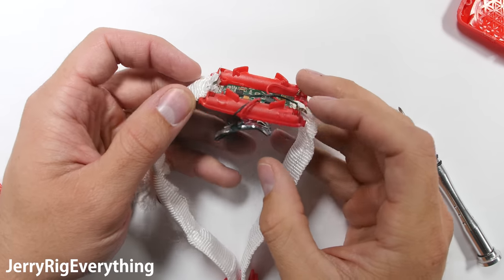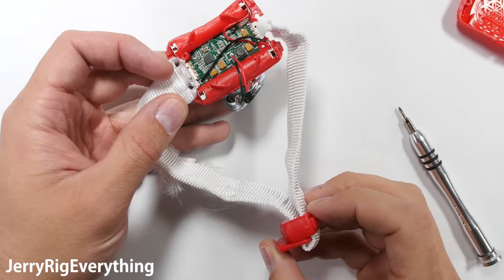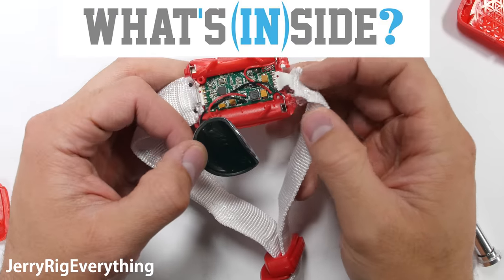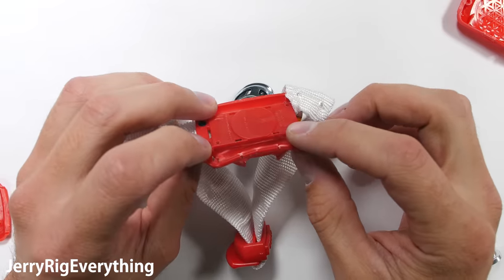In front of me I have something called a Xyloband from a Coldplay concert. These are handed out to millions of people who attend Coldplay concerts or other events. This particular bracelet has been smashed to bits by the What's Inside YouTube channel. They gave it to me with the challenge to bring it back to life again, and that's what we're going to do.